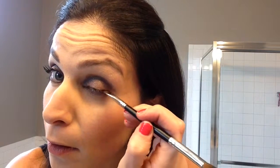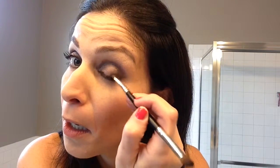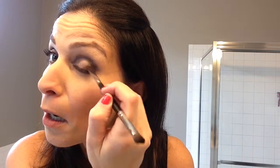Then I go back and take Corrupted with my liner shader brush and line the corners underneath too, and kind of just shade it in the corner here. This is just going to give it a little bit more of a smokier look.